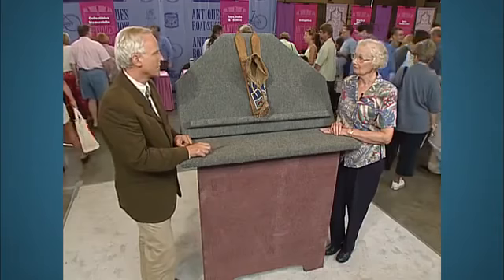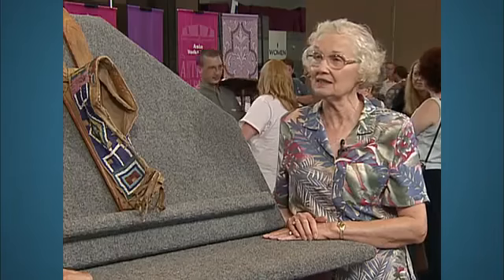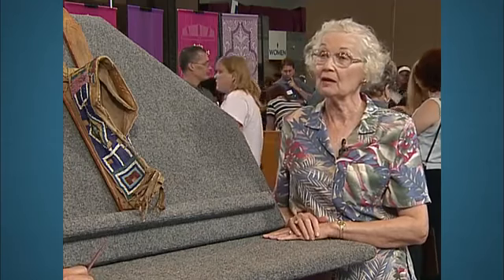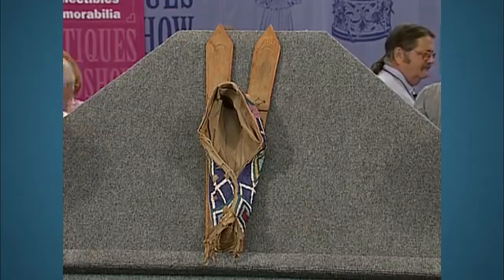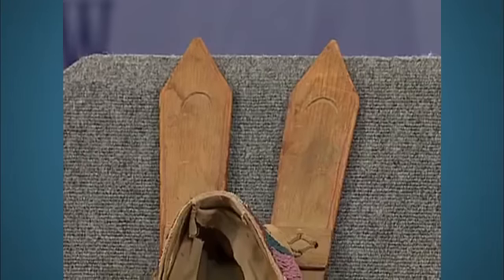I understand you've had this model cradle in your family for quite some time. Yes, since the late 1890s. Was it your grandfather that sent it to you? My great-grandfather sent it back to his grandchildren. And he was in New Mexico — he went out there to teach the Indian children.